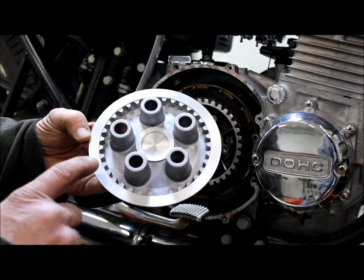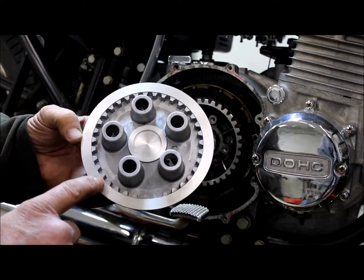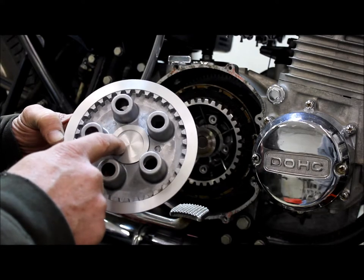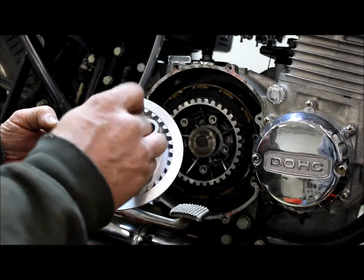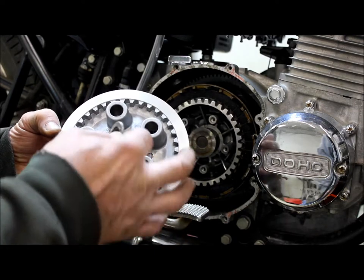This is what your re-machined pressure plate will look like. Your thrust washer and needle bearing will go into here. Get the thrust washer installed first, then the needle bearing.